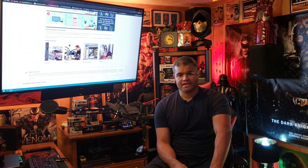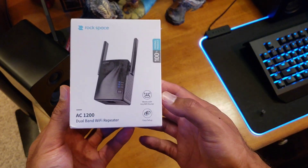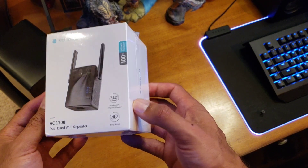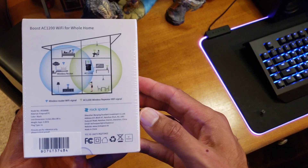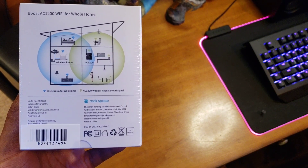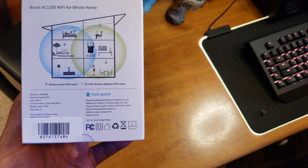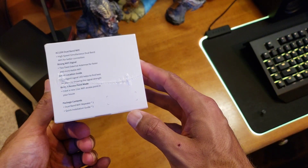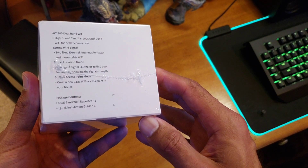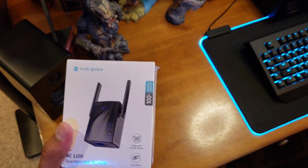Alright, let's unbox this and see what's inside. Here is the device itself — the Rockspace AC 1200 dual band Wi-Fi repeater, easy setup. The back of the box shows you that you want to put this between the Wi-Fi signal of your main router and extend that signal throughout your home. It features high-speed simultaneous dual band Wi-Fi, a couple of antennas, and an ethernet port.